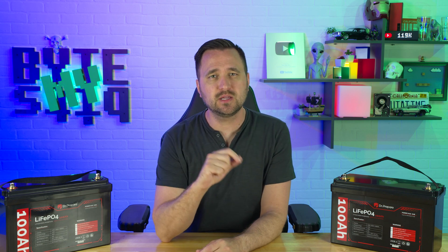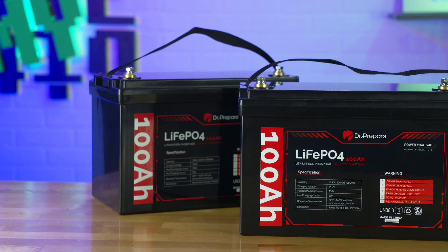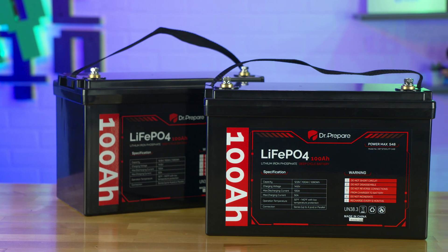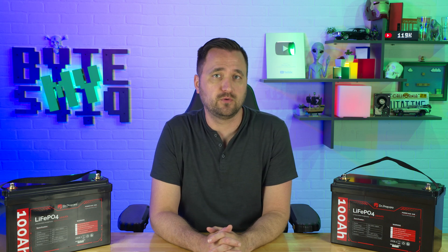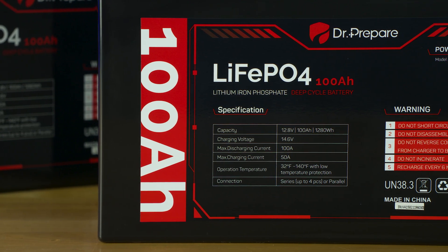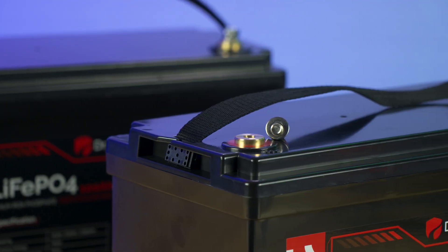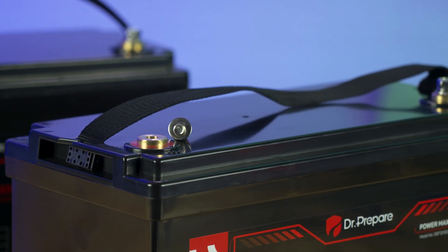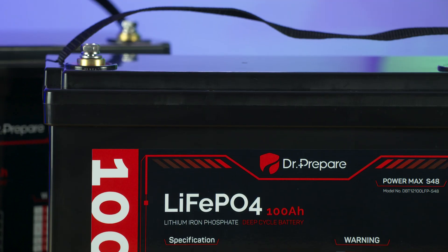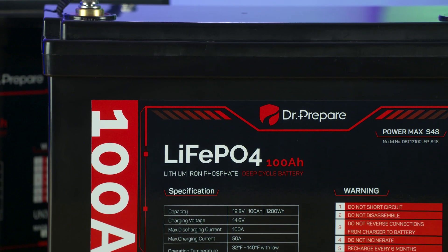Before all of that, let's get to the basic specs. This is the Dr. Prepare 100 amp hour, 12.8 volt LiFePO4 battery — 12.8 volts, 100 amp hours, aka 1,280 watt hours. It has a 14.6 volt charging voltage, can discharge up to 100 amps, and charge up to 50 amps. Because it is built on the LiFePO4 platform, it can handle up to 3,000 cycles before you see any degradation of battery capacity.